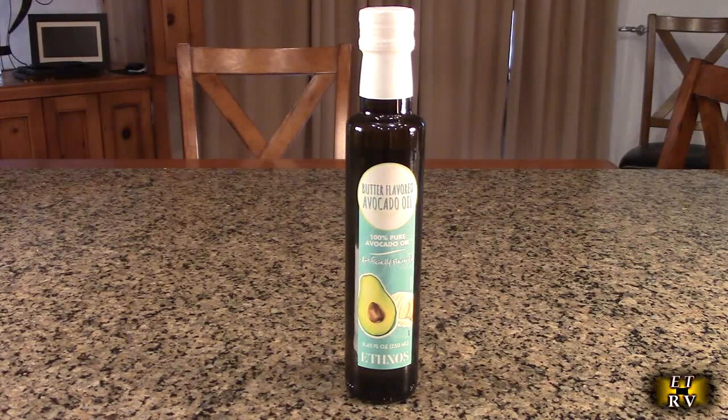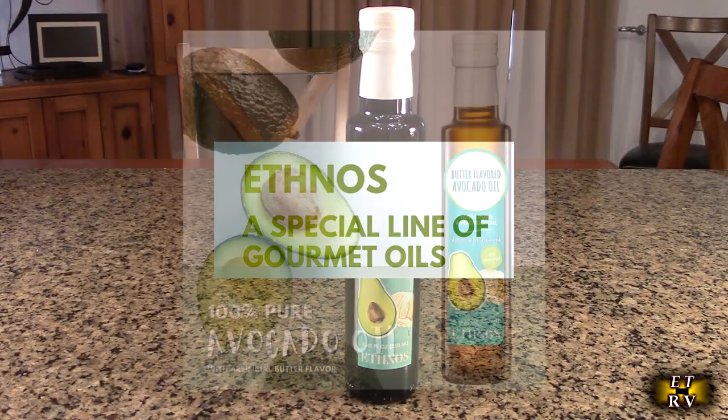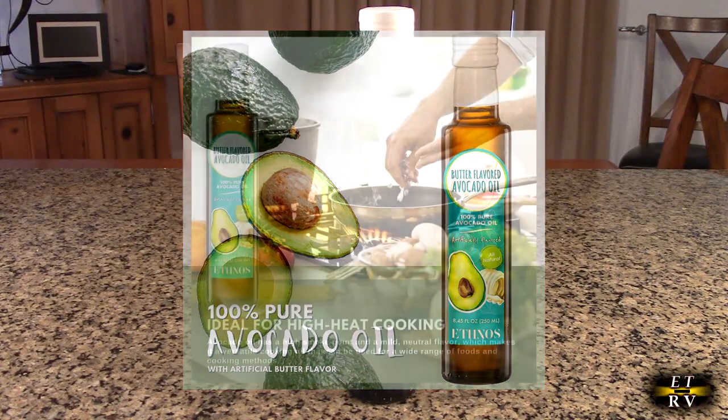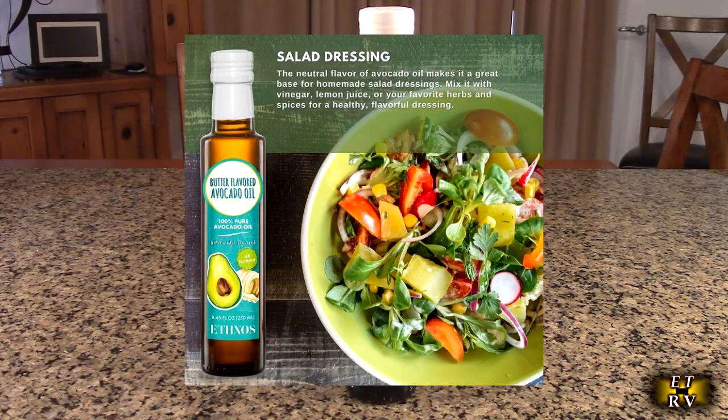Hello again, this is Robert Veach here. This is my video review of the Ethnos brand — it's 100% pure avocado oil with an imitated butter flavor. It's vegetarian and vegan free, ideal for high heat cooking and sautéing.